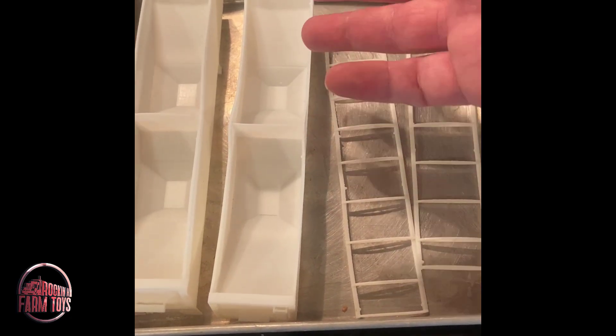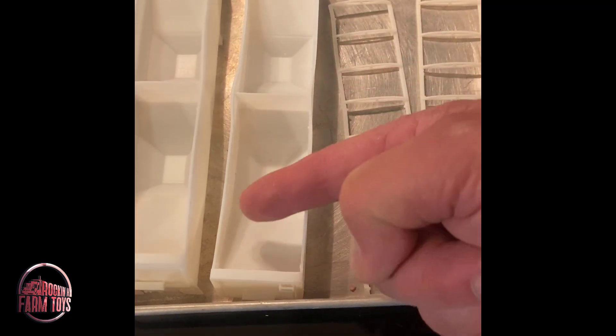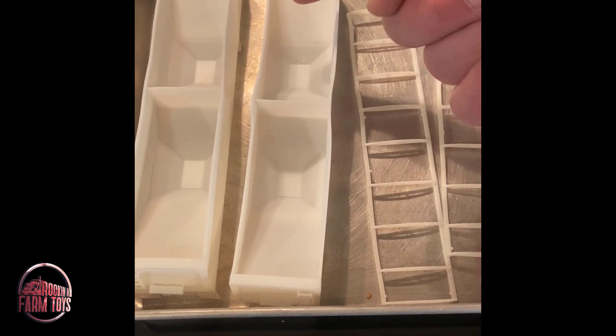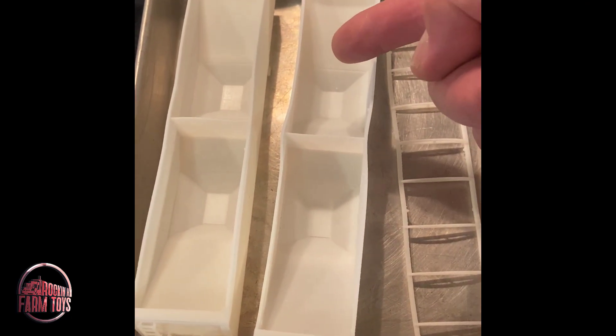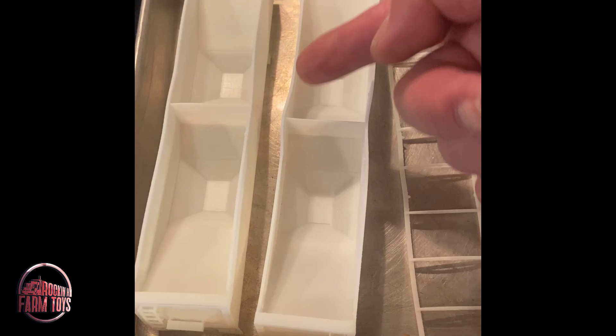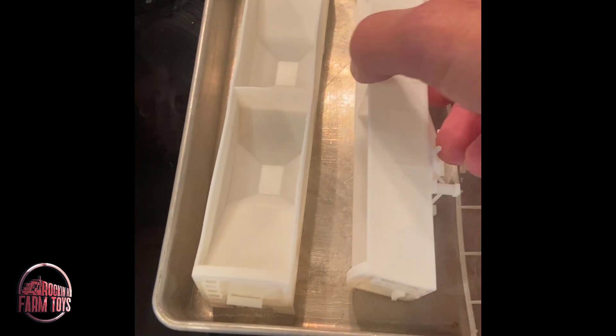If you're new to 3D printing and you're using third parties to do some of your work, it's not uncommon to receive parts that look like this. There are a couple ways to solve this. One, just make your parts thicker and not as thin as this, and that helps a great deal. But if you do end up with parts that are warped like this and you want to salvage them, here is a way to do it.